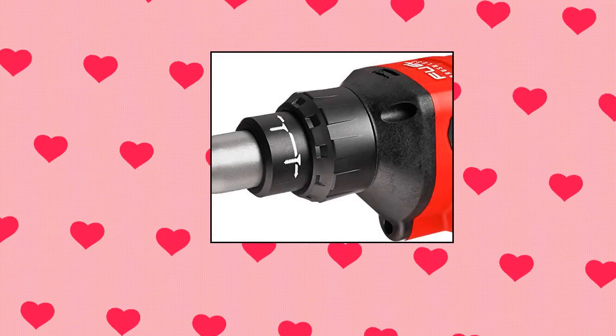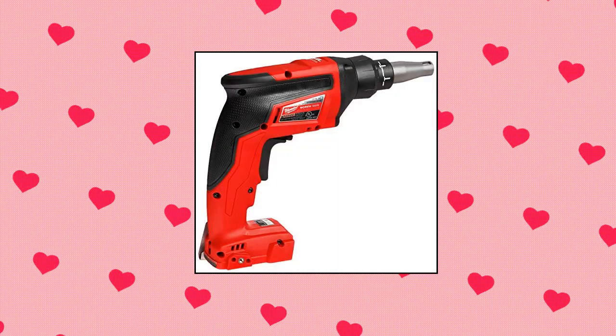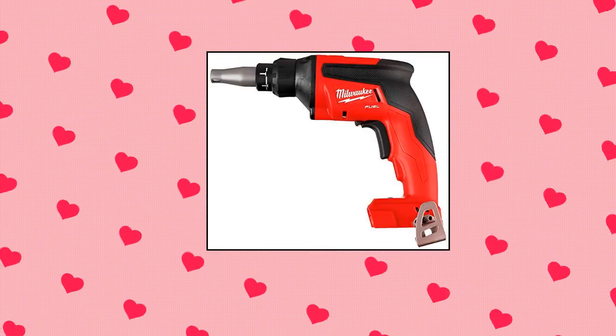Milwaukee 2866-20 M18 Fuel Drywall Screw Gun, Bare Tool Only. The Power State brushless motor delivers 4,500 RPMs to provide faster-than-corded productivity. Auto Start Mode: the tool trigger can stay locked on without the motor running.